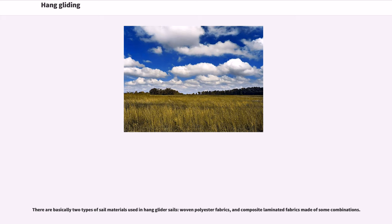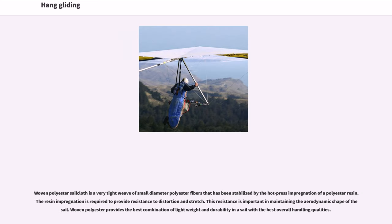There are basically two types of sail materials used in hang glider sails: woven polyester fabrics, and composite laminated fabrics made of various combinations. Woven polyester sailcloth is a very tight weave of small diameter polyester fibers that has been stabilized by the hot press impregnation of a polyester resin. The resin impregnation is required to provide resistance to distortion and stretch, which is important in maintaining the aerodynamic shape of the sail.